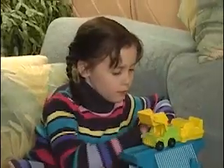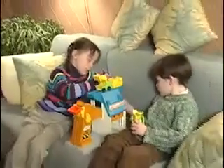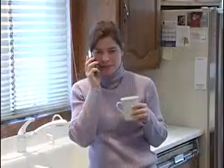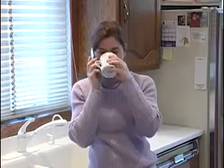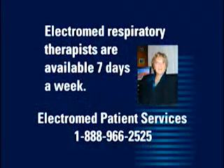We welcome you to the use of your SmartVest Airway Clearance System. We are grateful for the opportunity to provide you with the most convenient, comfortable, and cost-effective high-frequency chest wall oscillation system available. If you have any questions about the use of your SmartVest Airway Clearance System or its service needs, ElectroMed respiratory therapists are available seven days a week to answer your questions. Please contact ElectroMed Patient Services at 1-888-966-2525.